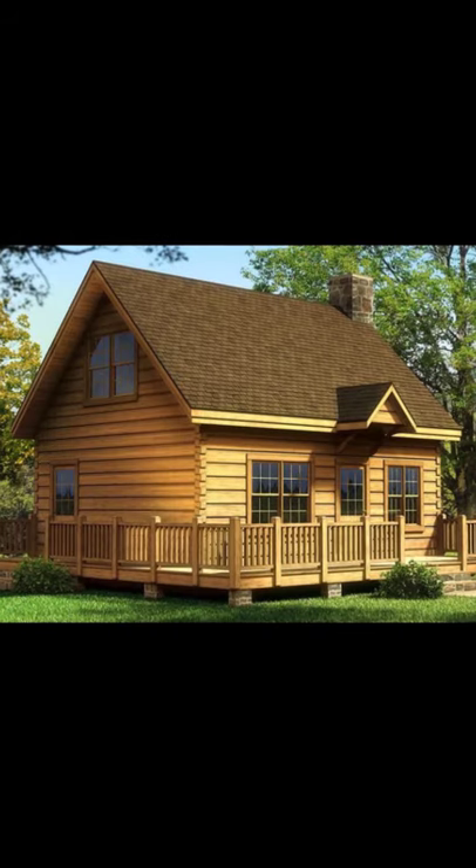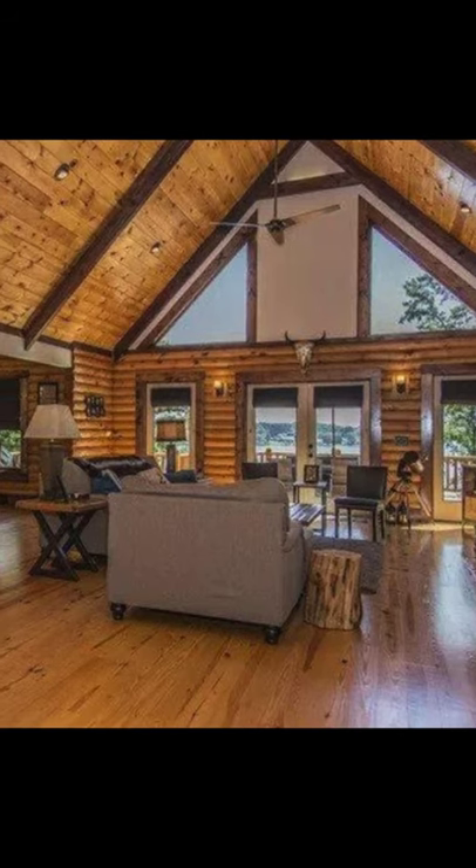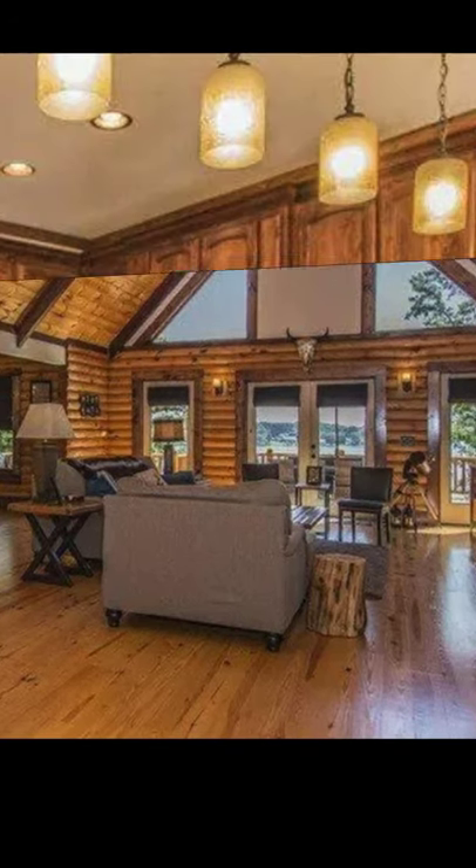This is a custom lockhouse that is constructed out of manufactured logs. This is from one of their lockhome models and is a traditional style lockhome that could suit any property it's built on.